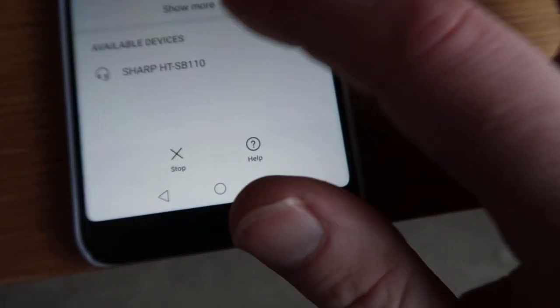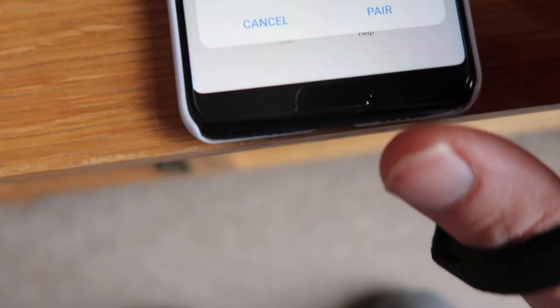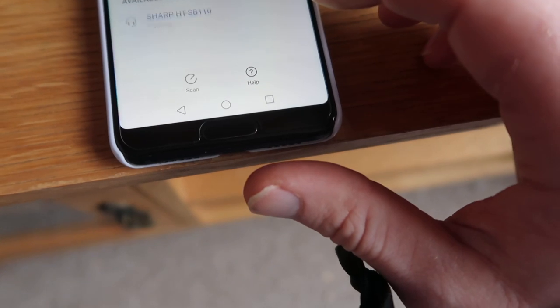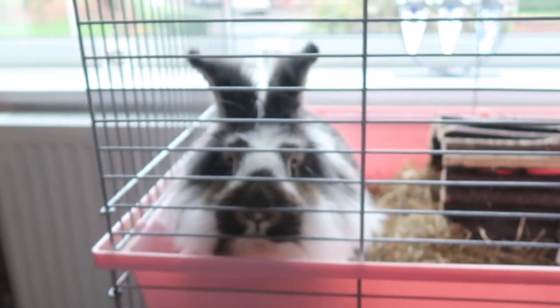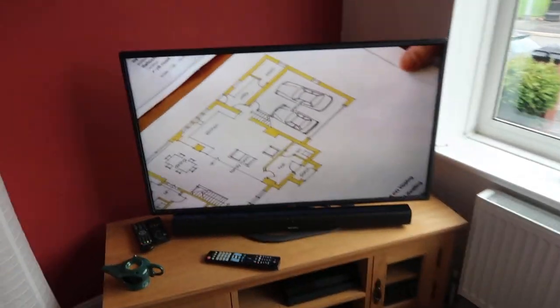Pairing — Sharp's pairing. Press that — paired! See how loud it is. It's not massive or loud, but it's pretty good. Now I've turned that down — it's pretty good, yeah.